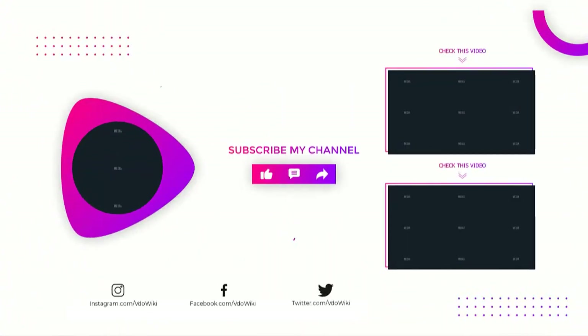Thanks for watching our video. Like, comment, and share with your friends if you found this video helpful. Subscribe to our channel if you want more videos like this.